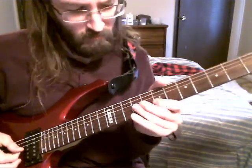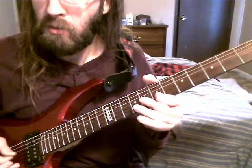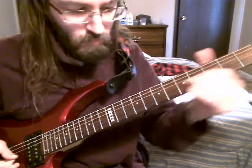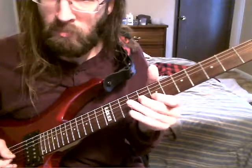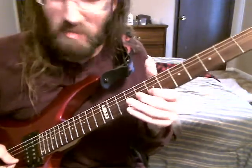So there you have it. First one — and you can alternate pick. Second one. Third one. And last one. That one always just kind of messes me up.